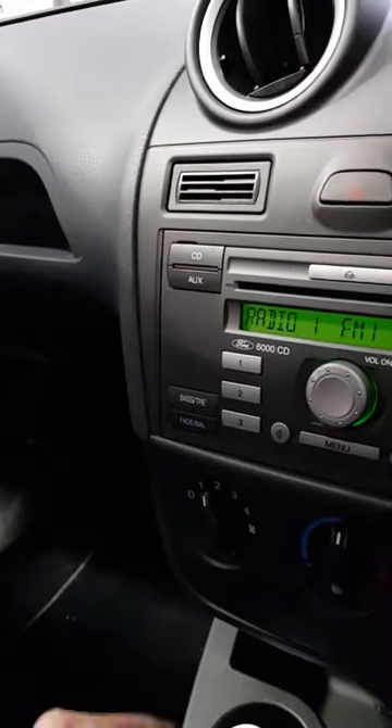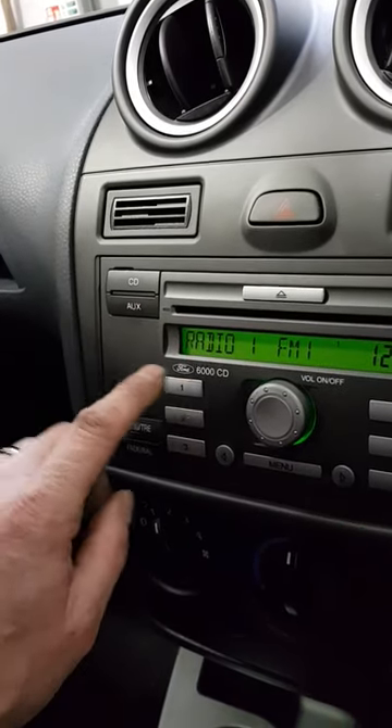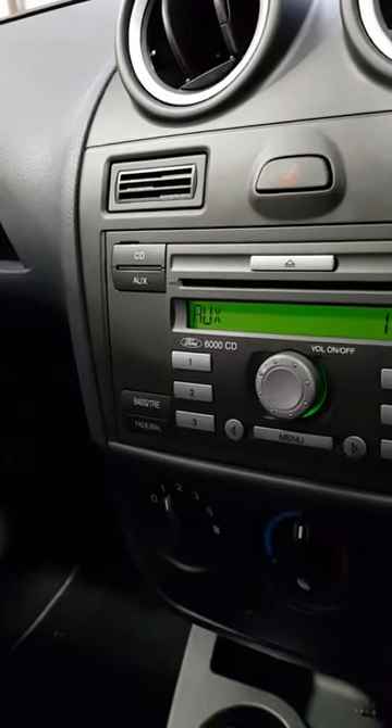On the Ford units, it's as simple as pressing the auxiliary button. Before the module, the auxiliary information wouldn't come on, but now we've fitted the module, we press the aux and we've got the auxiliary there.